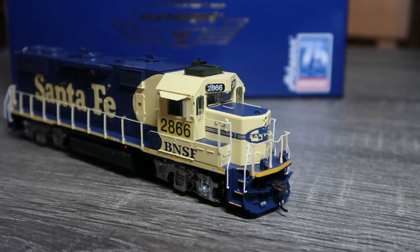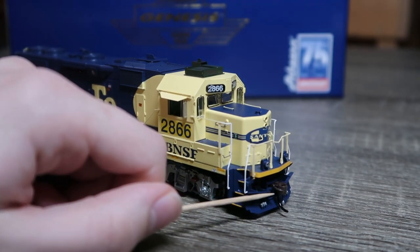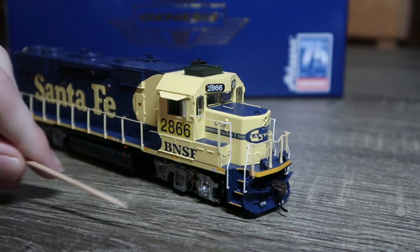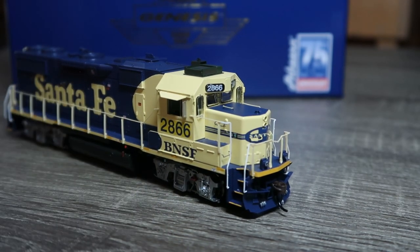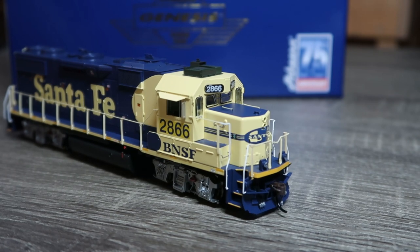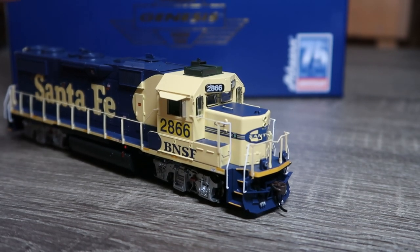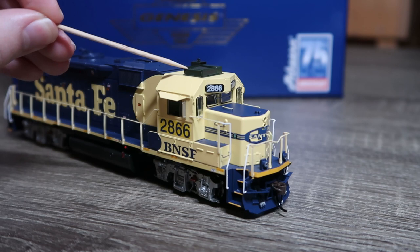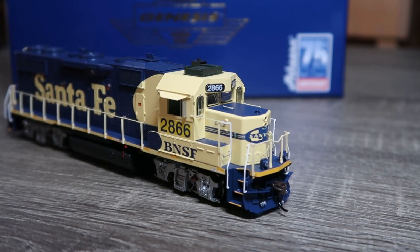Here at the front we have a snowplow, coupler, air hoses and MU hoses, and ditch lights — as this is the BNSF variant, though this locomotive I don't believe would have come with ditch lights from the factory. We also have the AC unit and antenna up top, in green.